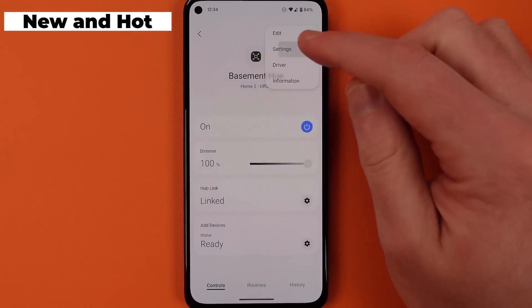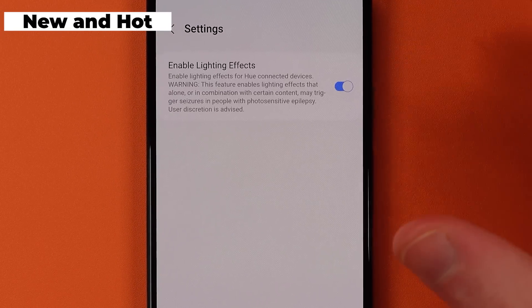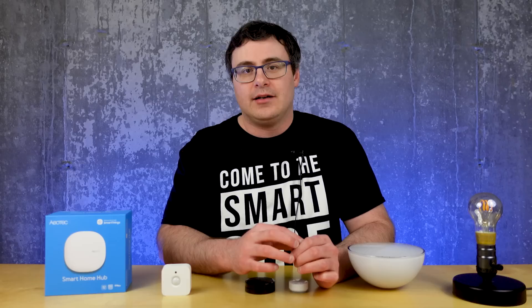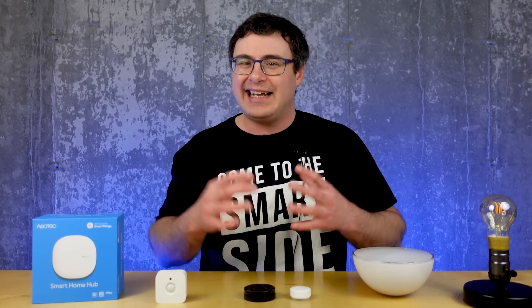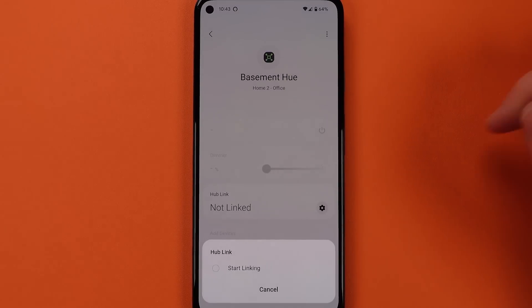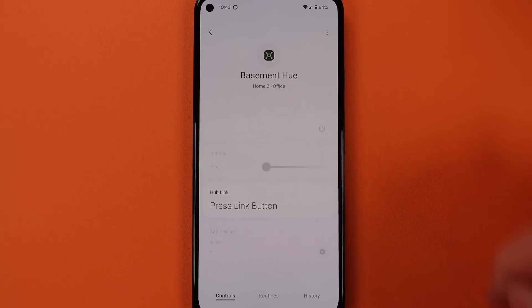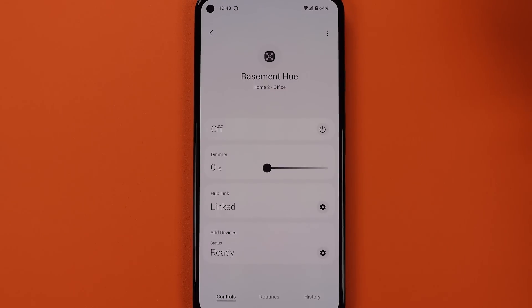That one setting I would leave turned on because it's going to give you access to some of those things you saw at the start of today's video. But before we get to the other controls on this page, you do have to link your hub — through the initial scan process you didn't hit the pairing button that exists on top of the Philips Hue hub. As you hit the gear icon to link your hub and start the linking process, you will have to run to that Philips Hue hub and hit that pairing button. Then it will connect the Hue hub to the device in SmartThings and activate the other controls on the page.